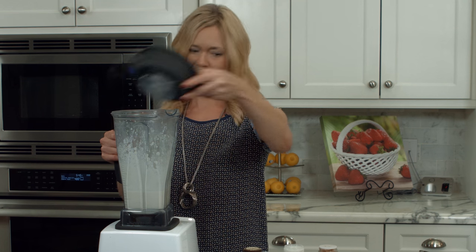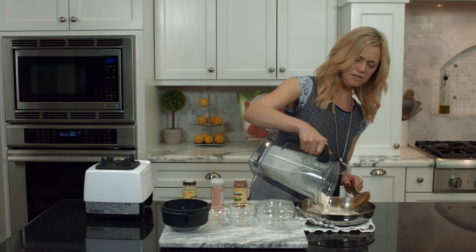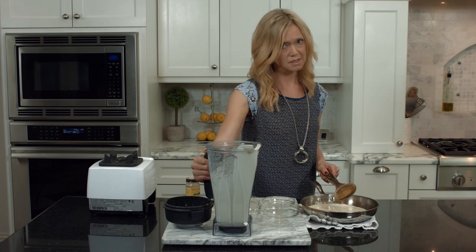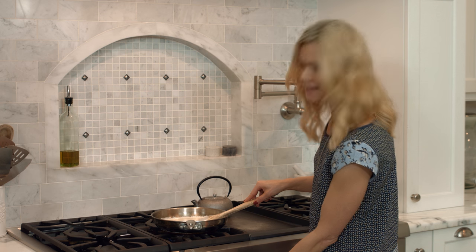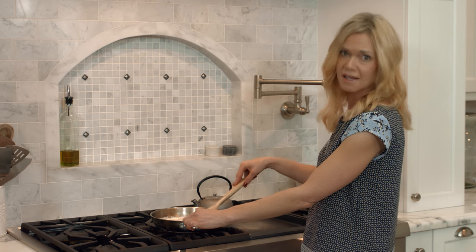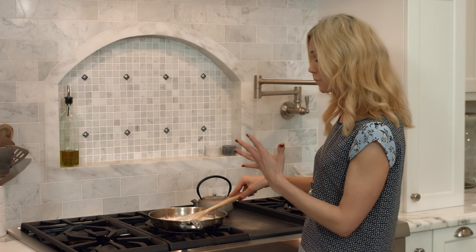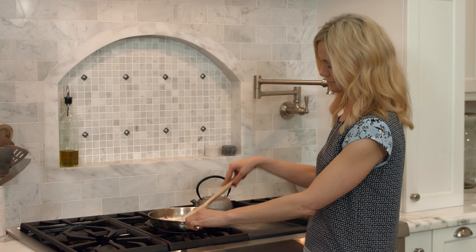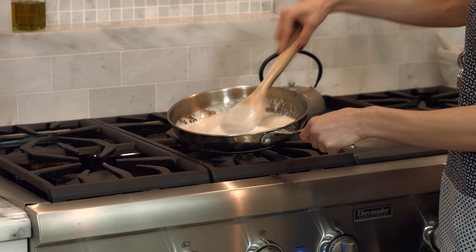Now for the final step and secret number two: pour the mixture back into the skillet and heat it up for about six or seven minutes. This is what's really going to give you that rich and creamy texture and also the depth of flavor — don't skip this last part. Turn the heat to about medium low; you definitely don't want to cook it too high because you don't want the sauce to brown. Stir it every so often and cook for about five minutes. If you go too high, the sauce will tend to brown, and that'll pretty much ruin the whole thing.